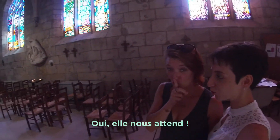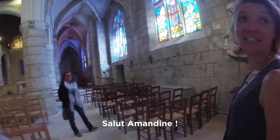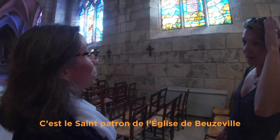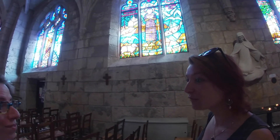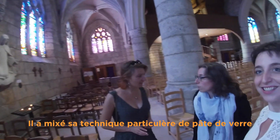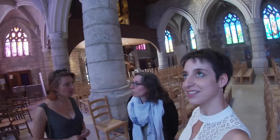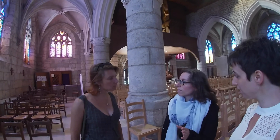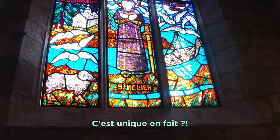C'est Amandine. Salut Amandine. On est devant le panneau de Saint-Ellier, c'est le saint patron de l'église de Boussville. Les vitraux d'Écorchemont — François d'Écorchemont, c'est lui qui a créé les panneaux de l'église. Il a mixé sa technique particulière de pâte de verre et la technique de dalle de verre, accrochées entre elles avec du ciment et pas avec du plomb comme moi je le fais. C'est unique en fait.